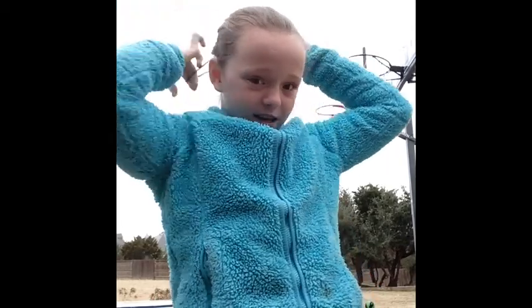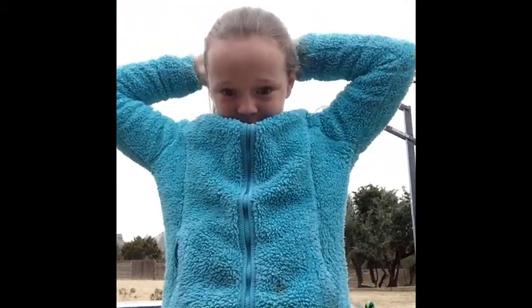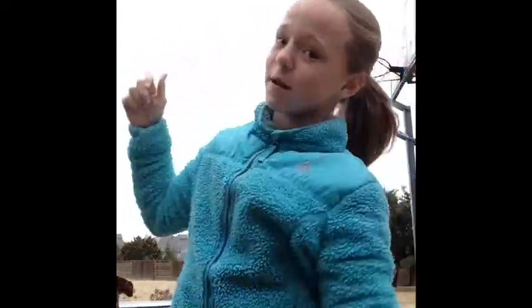I want to take my elastic and just simply wrap it around. Like this. And there is my ponytail.